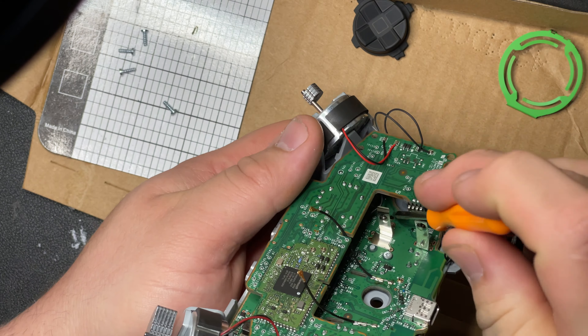Then we have the one middle one. I recommend doing your best to get all of those in, because you are pushing on all of this. All those screws are going to be holding that board - you don't want to be pushing the button and also pushing the board down, that would just suck.